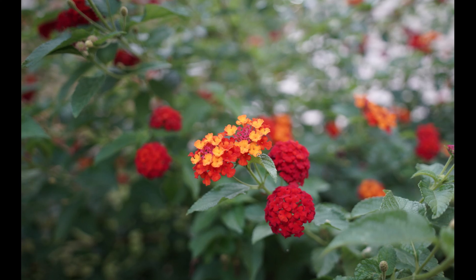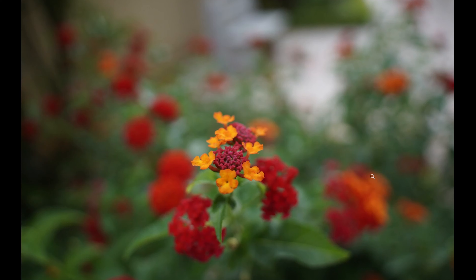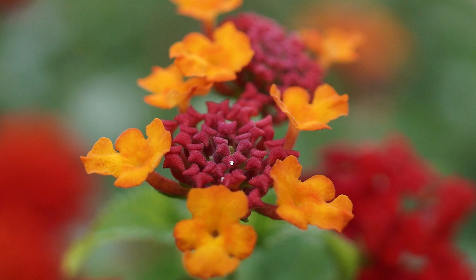Here are some wider shots of flowers. You can see how you can blur out the background using f2.8, and these photos, if you crop heavily, can once again pass off as an actual macro shot because of the details on the subject.